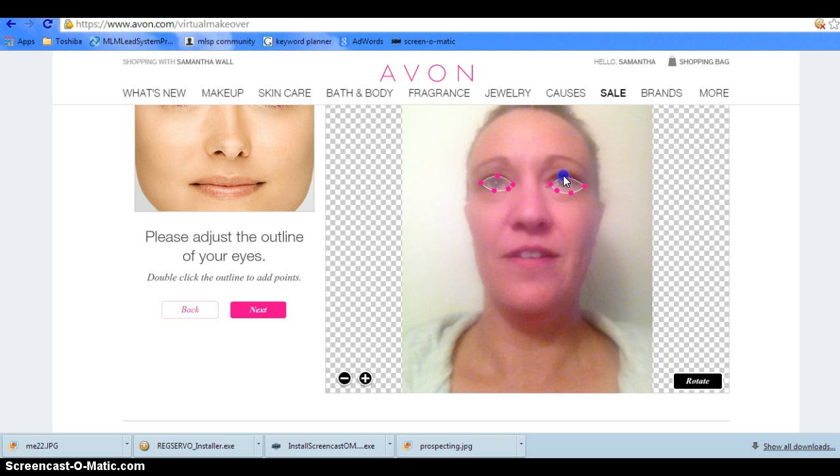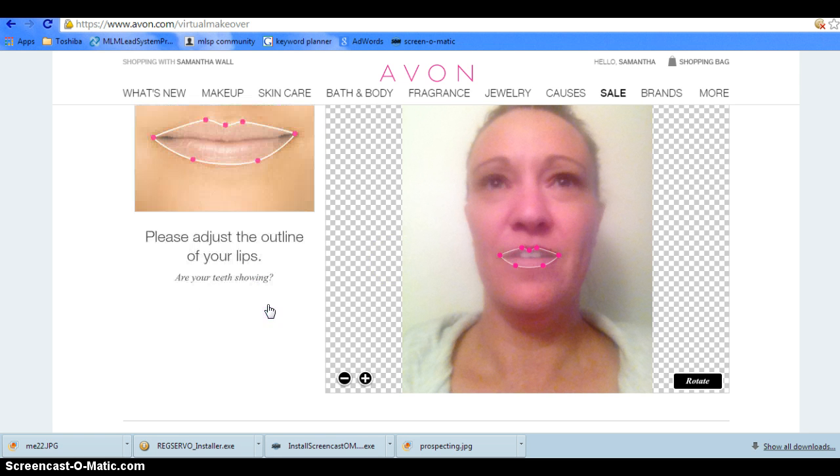As you can see, you can use these little dots to move around and get it perfect for you. It also asks whether your teeth are showing — yes — and then you're good.